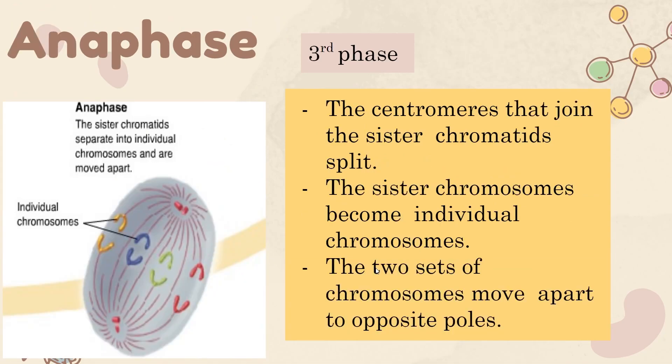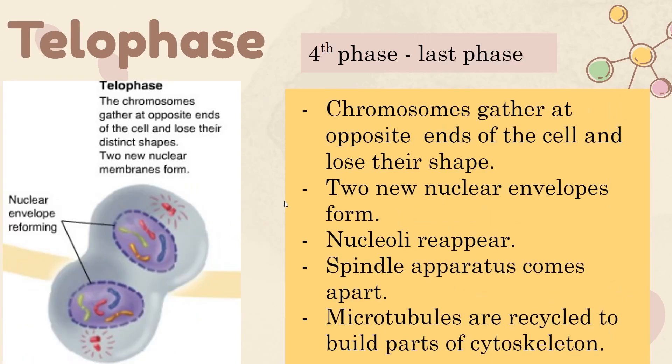The third phase is anaphase. During this phase, the spindle fibers pull away at the centromere and the centromere splits in half, allowing each side of the cell to get one chromatid from each chromosome. So each chromosome splits in half — half goes to one end, half goes to the other end.